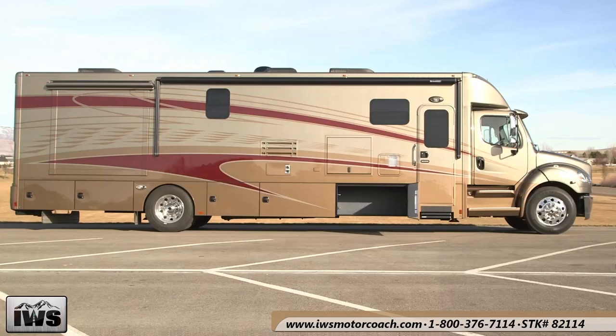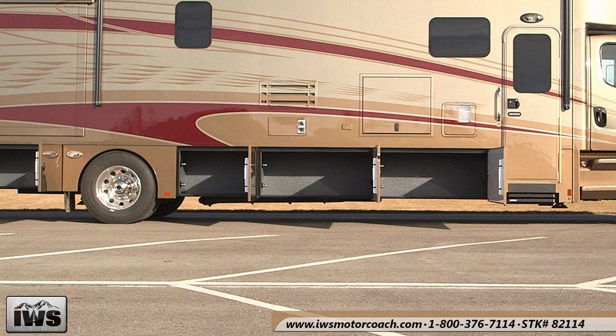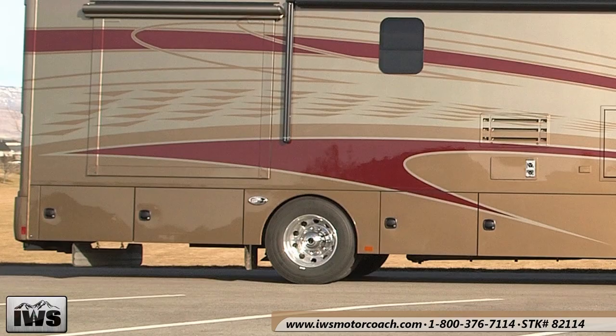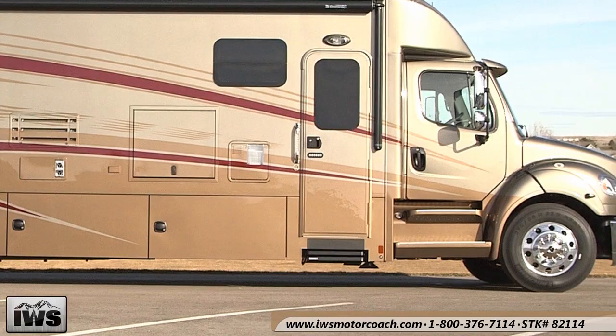Now we're going to open up the storage bins on the passenger side. All of these bins are for storage and there's over a hundred cubic feet of storage on this side of the coach. Above the wheel well there's a docking light that shoots light back at an angle to help you see when you're backing up. Another great feature of the Renegade baggage doors is that they swing out rather than fold up, making it easier to get in and out with product. You can also push the remote control on your key fob to lock all of the baggage compartments.